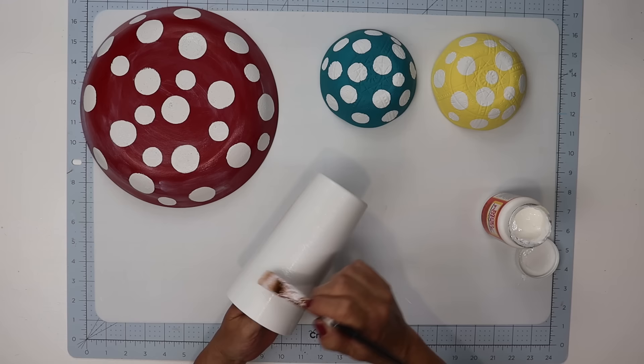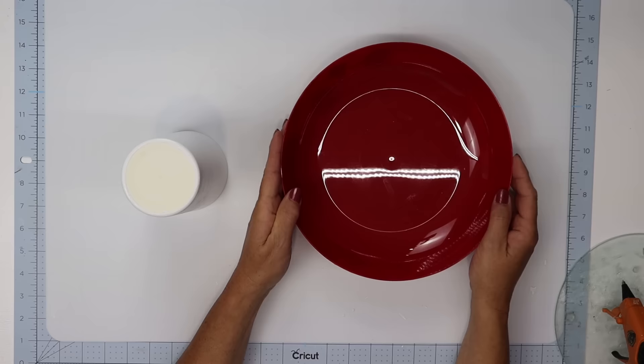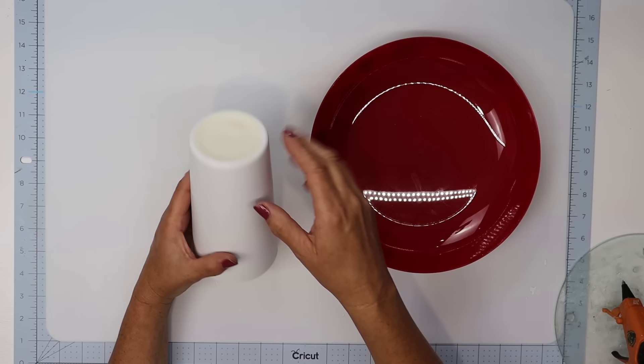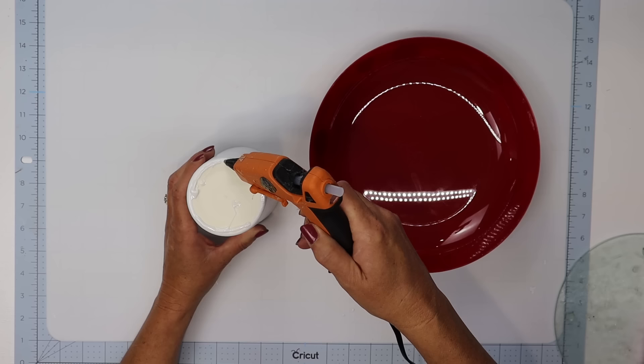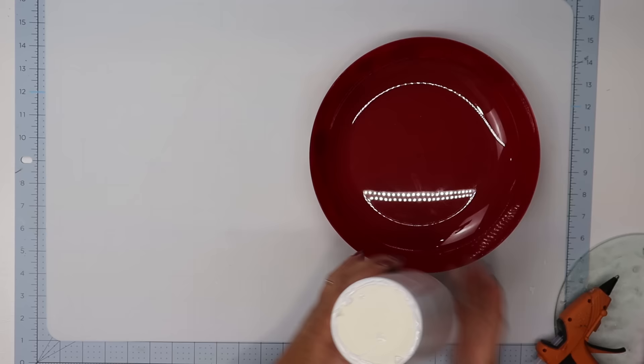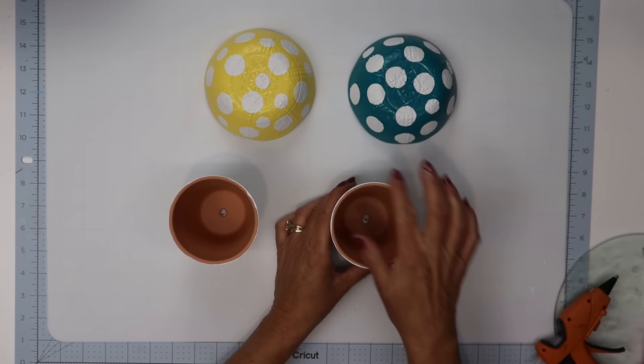Once everything dries it just has a beautiful glossy sheen. Now I'm going to attach mine using E6000. For the larger garden dish I want to attach the bottom of the cup to the inside center of the garden dish. I'm applying my E6000 and leaving a few spaces so I can add some hot glue for a temporary hold while the E6000 sets up. Push the cup down and make sure the E6000 gets spread out in the center, then let that cure for about 24 hours.